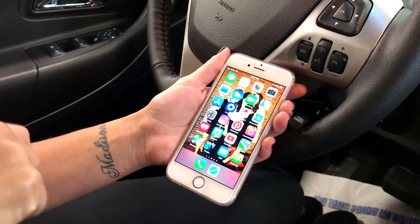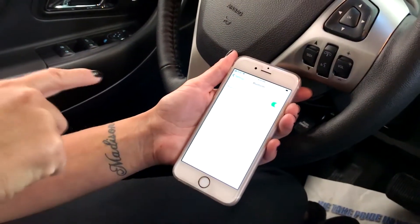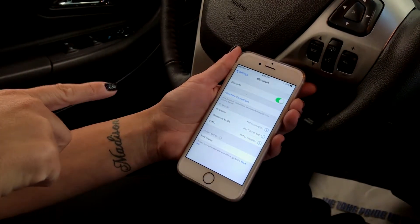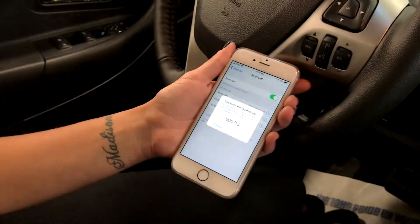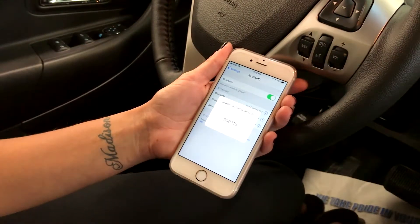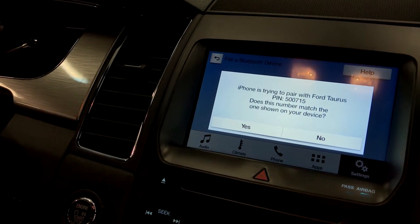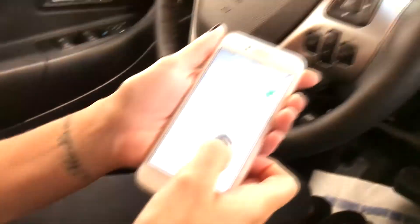Then you're going to go on your phone and select settings, and you're going to select Bluetooth. Then you're going to select what vehicle you want to connect to. Confirm that the pin displayed on sync matches the pin displayed on your device, and you're going to click yes and pair.